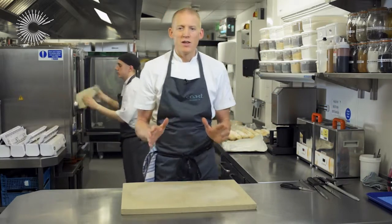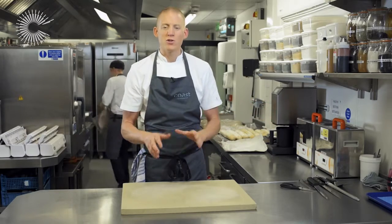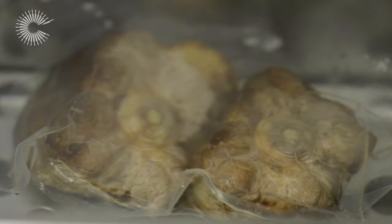And we can forget about it — that's the beauty of sous vide. It's going to be cooking for 12 hours, and all I can dream about is all that flavour building in the bag.